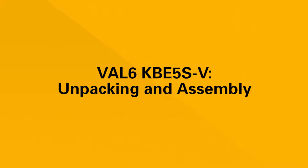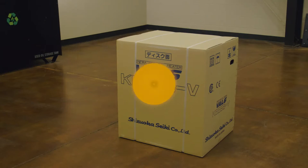Assembly instructions. In this video, we will demonstrate how to unpack and assemble your new Val 6 heater.